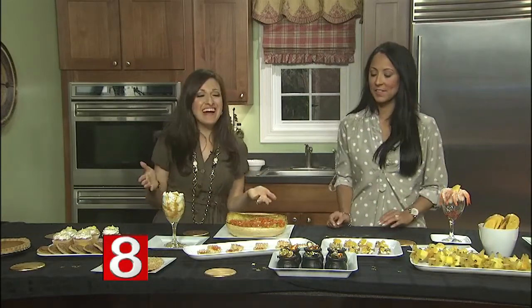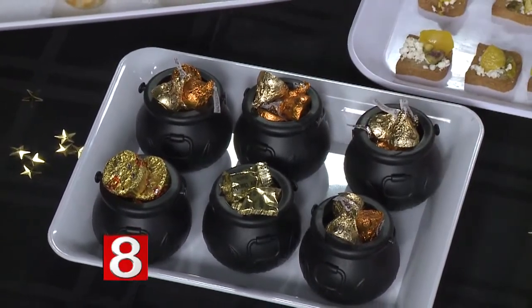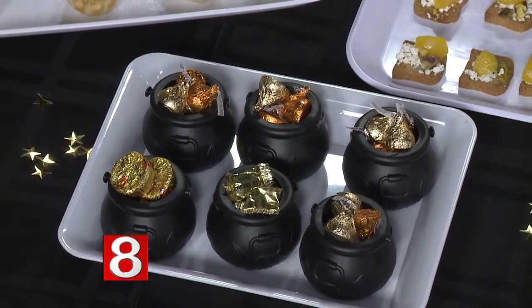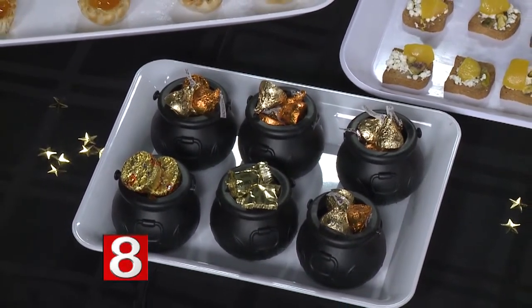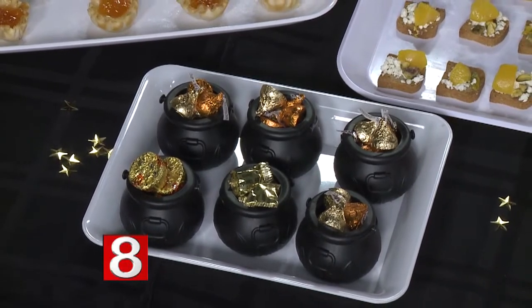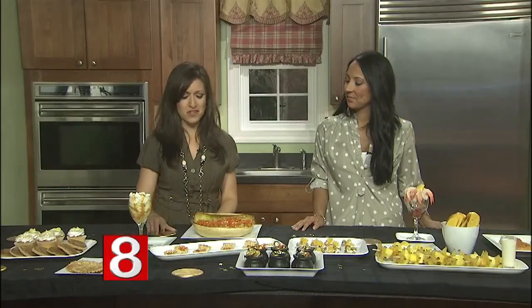For favors, since we always like to send people home with something — it wouldn't be a Jen party without favors — these are little pots of gold. They're little cauldrons easy to find this time of year, filled with gold candy, whatever wrapped in gold is your favorite. It's a fun, tongue-in-cheek presentation for guests to take home. You can also decorate with coasters that look like giant confetti.